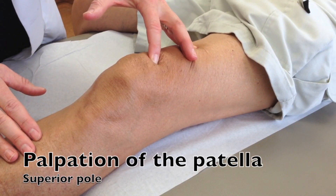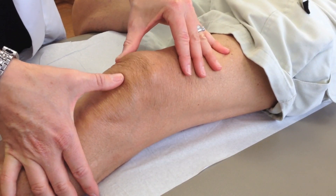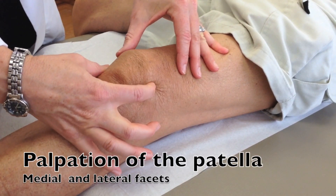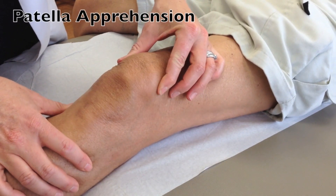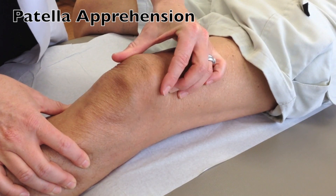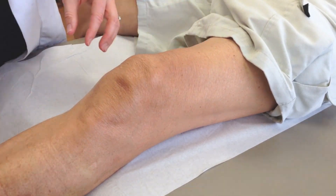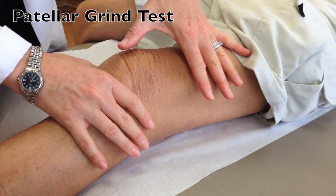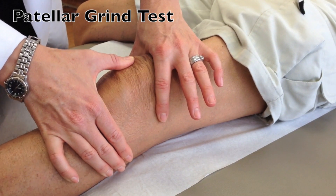This video shows the anterior knee palpation. Palpate the superior and inferior poles of the patella, and then the medial and lateral facets, looking for tenderness. Move the patella medially and laterally, and look at the patient's face to see if they are apprehensive that the patella will sublux or dislocate. For the patellar grind or quad apprehension test, first ask the patient to tighten their quadriceps muscle, then have them repeat this while the examiner presses the patella into the trochlea. Assess for pain.